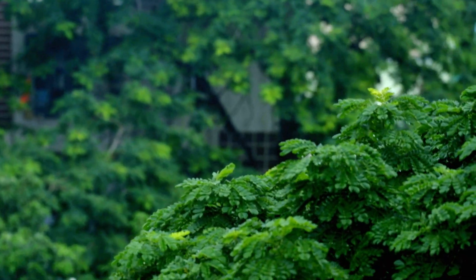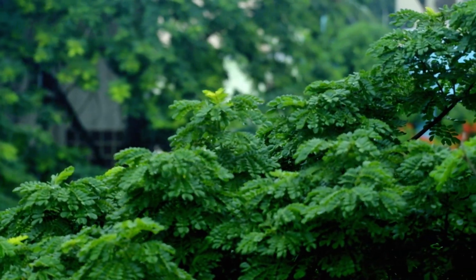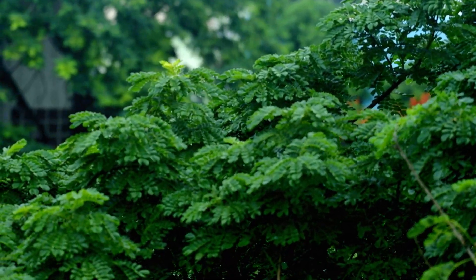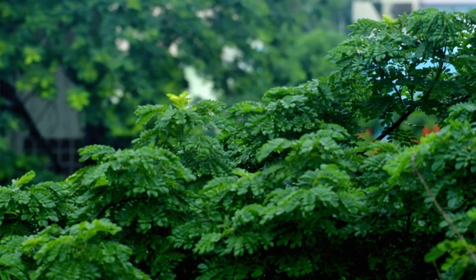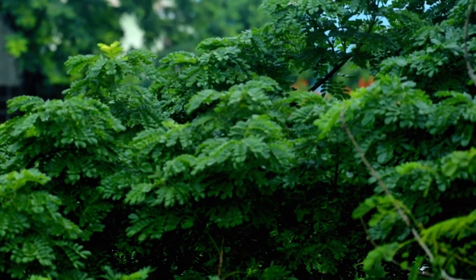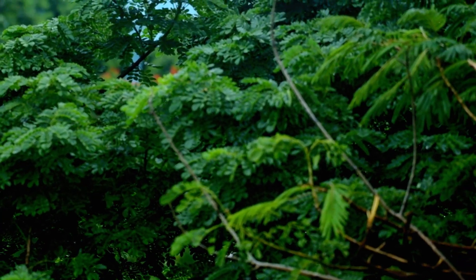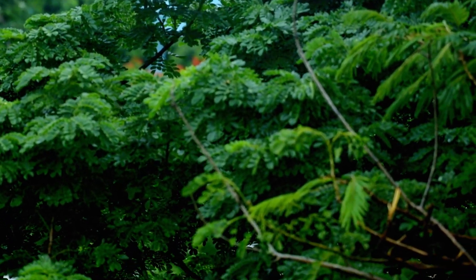Need to check if I can get the rain drops magic from the viewfinder. I couldn't see anything from live view. I'm not sure whether I'm getting the rain drops, but I need to check.